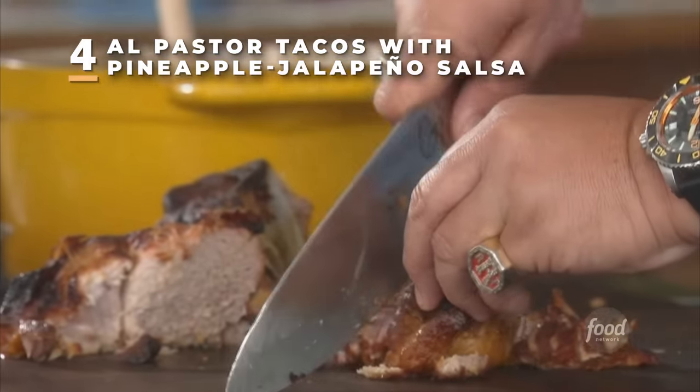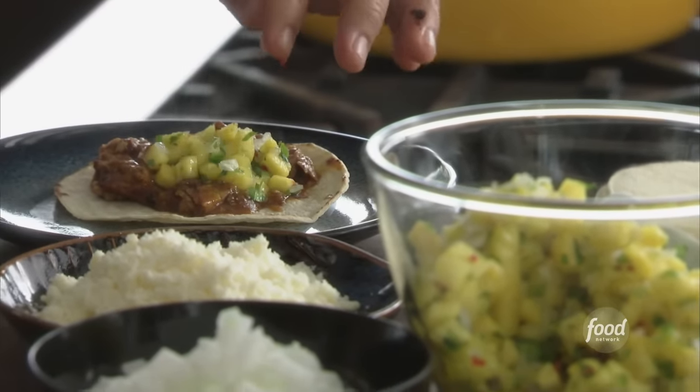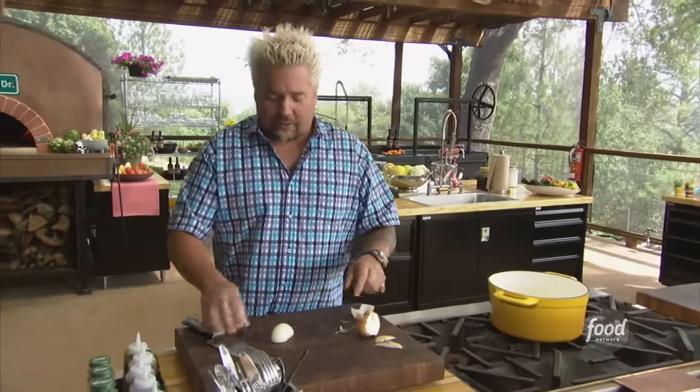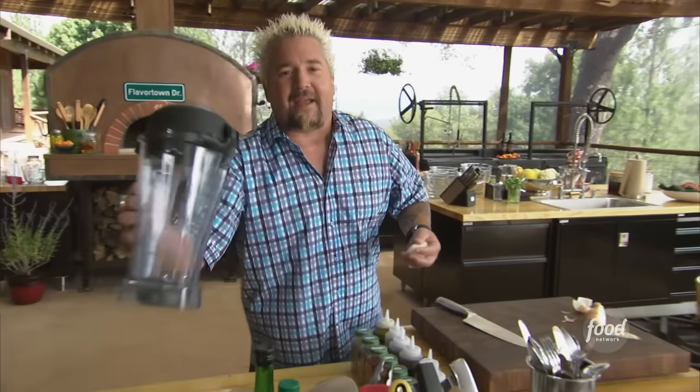My Al Pastor tacos, topped with a fresh pineapple jalapeño salsa. Let's talk about the marinade for the Al Pastor. I'm starting off with a little sweet onion, and if you've ever had Al Pastor, you'll know what the next ingredient's going to be — pineapple.